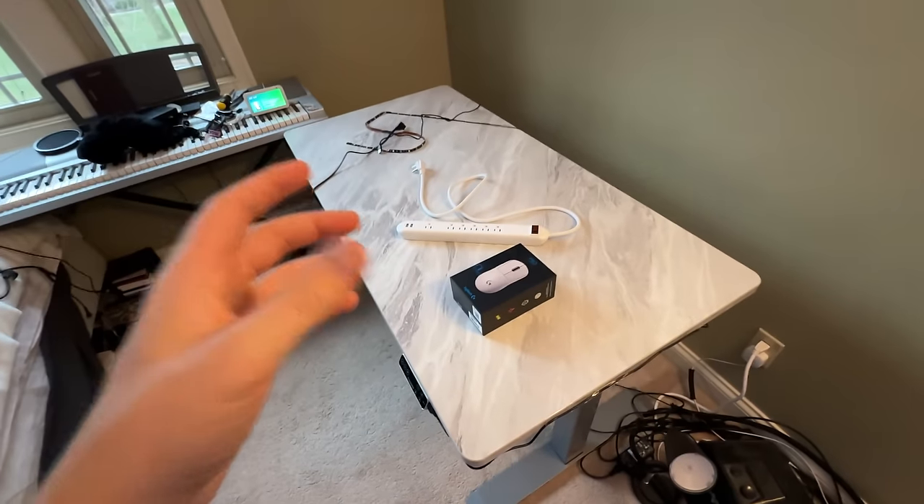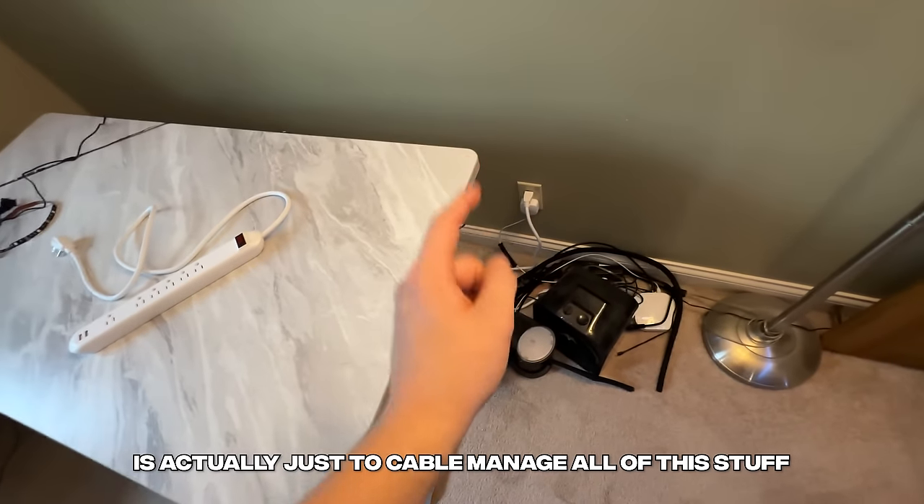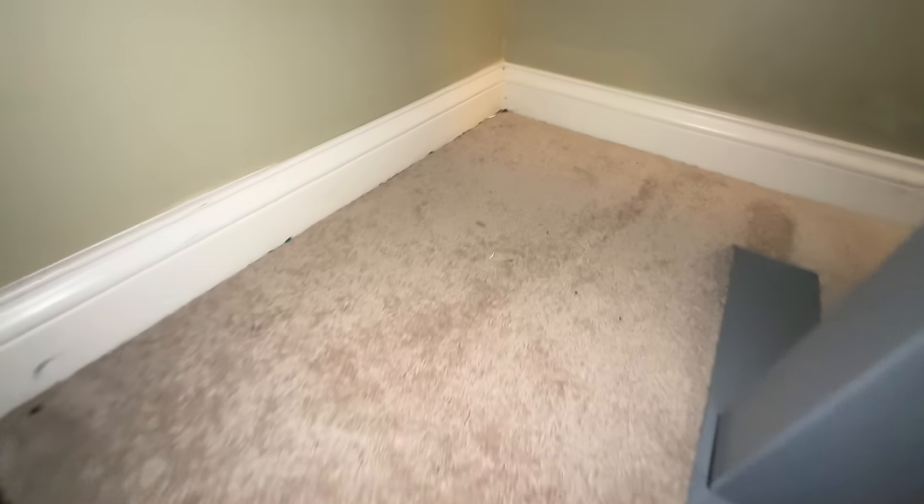Now we've got to go grab our chair that's literally all the way out here. The chair is going to be in small mode so it can go straight into the setup without getting in the way. Now let's put our focus onto the main setup. The very first step we're going to take is actually to cable manage all of this stuff. I'll be right back — I'm about to go get a vacuum.